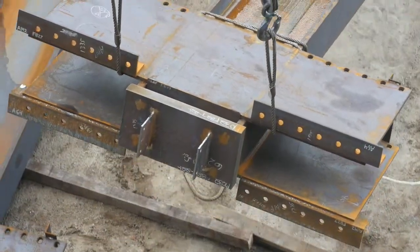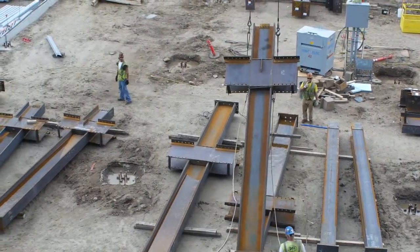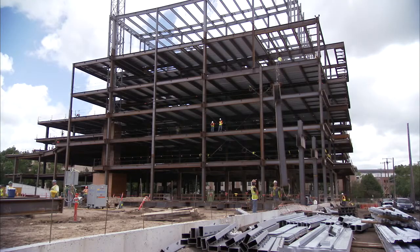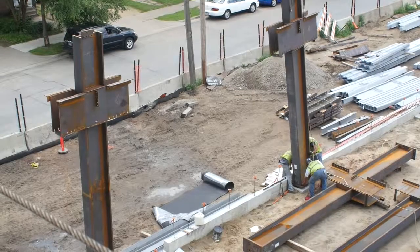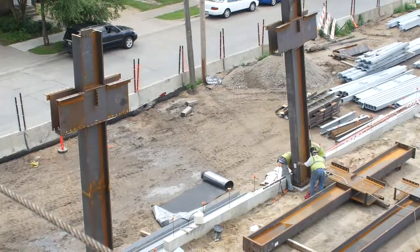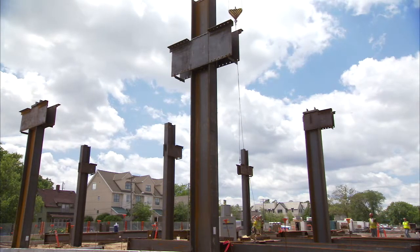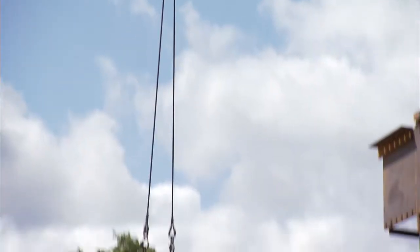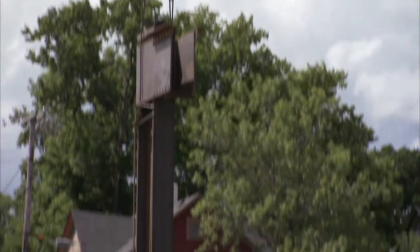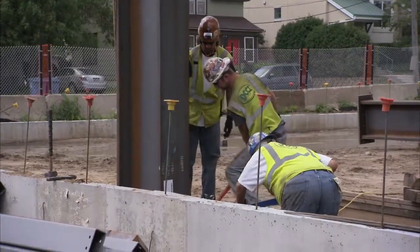Using industry standard techniques such as a lifting lug or a pair of chokers as shown here, lift the column from the ground and into position. A column will typically have either one or two moment frame beams framing into the side plate connection, referred to as a one-sided or two-sided side plate connection. Care should be given to one-sided connections and properly rigging the column, as the center of gravity will likely be slightly off from the column's center line.